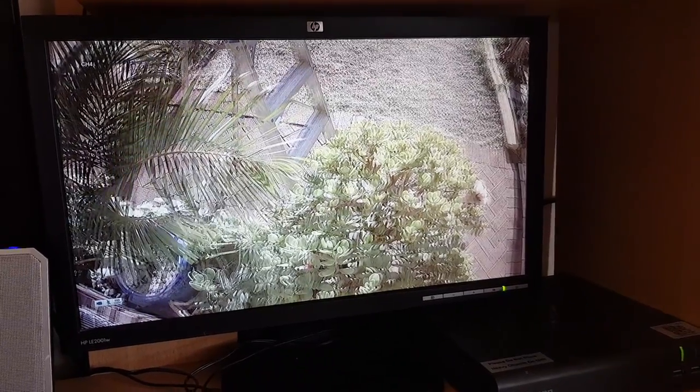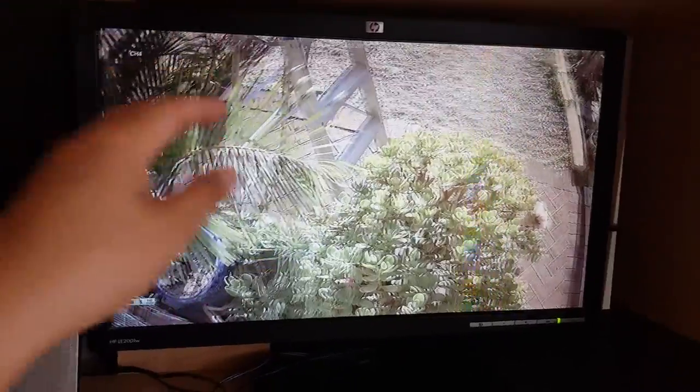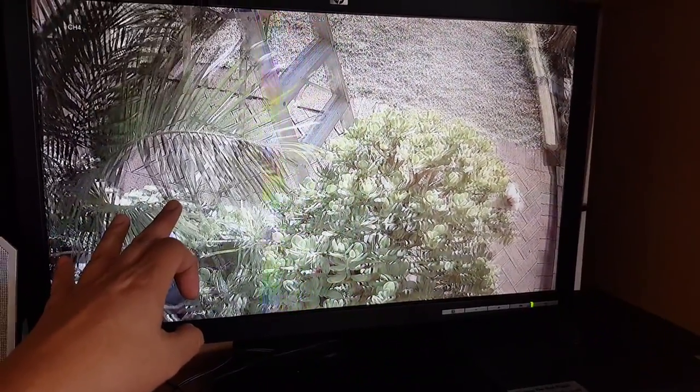We'll take a look at how you can fix the problem with a blurry camera. You can see this blurry camera picture — it's quite blurry, and there are quite a number of reasons why your camera may be blurred.